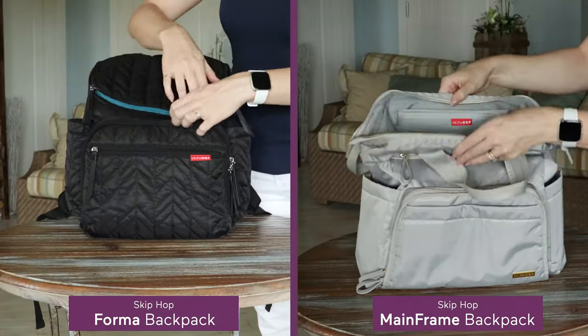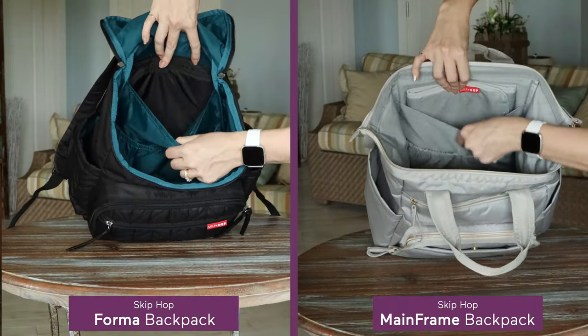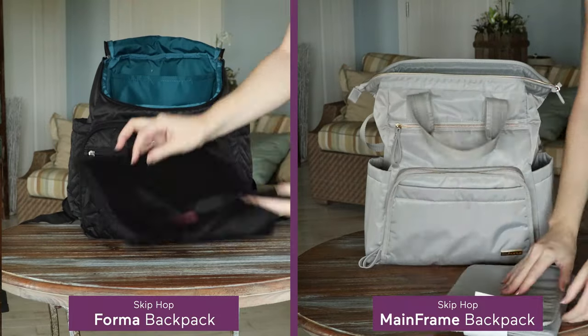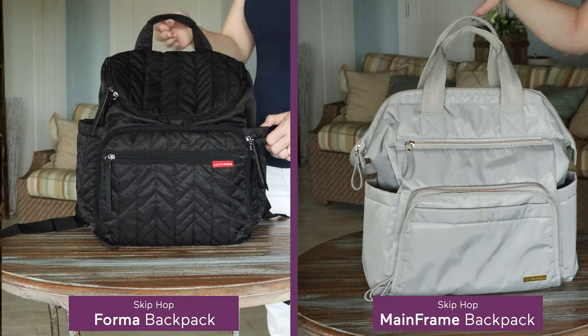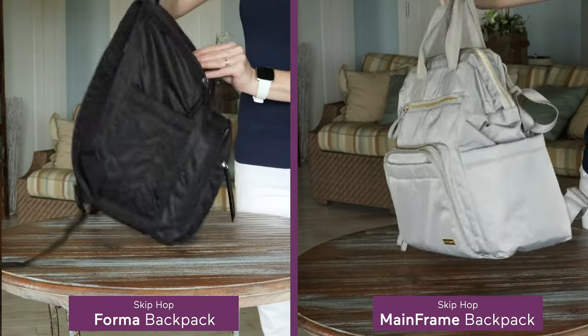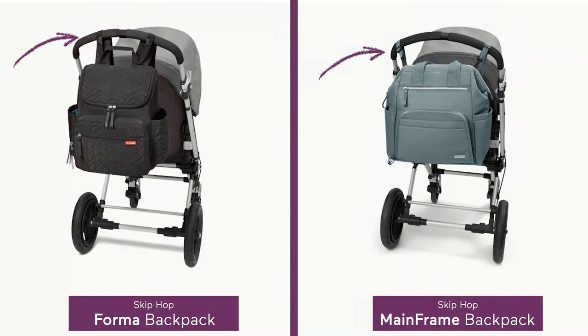They each have a zippered extra-wide opening, and inside you'll find two interior pockets and a convenient separate space which houses an included cushion changing pad. On the outside of each bag you'll find a grab handle for easy toting, two insulated side pockets, two front pockets with a cell phone holder, and stroller clips.